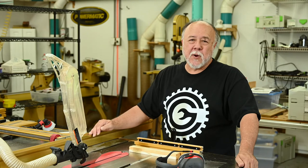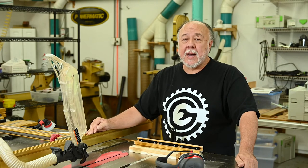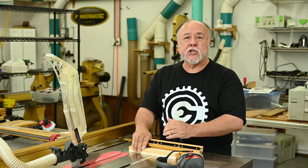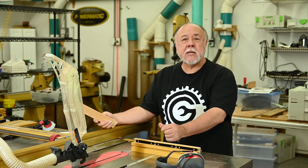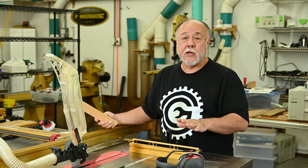Welcome back to the garage. And if this is your first time joining me, thanks for dropping by. A few minutes ago, I was doing just a simple job — I had a couple of pieces of wood and I was cross-cutting them using my miter gauge on the table saw. By the way, this is an Incra 1000 HD miter gauge — absolutely, hands down, the best one I've ever used.